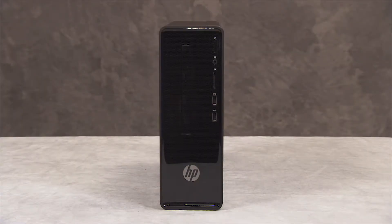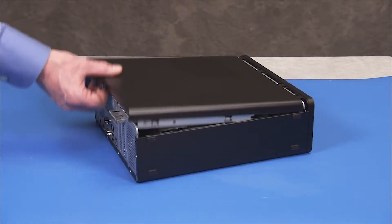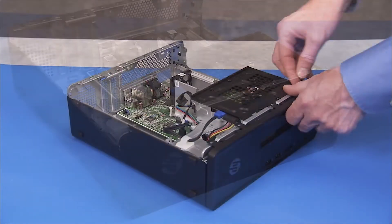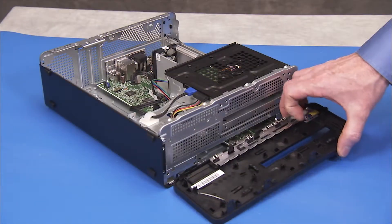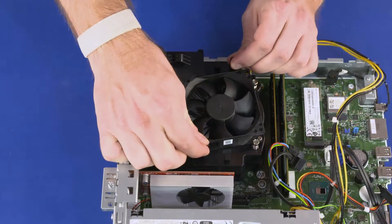To remove the heat sink from units with a heat sink secured with screws, first remove the side cover, the optical drive, the front bezel, the drive cage, and the fan duct.